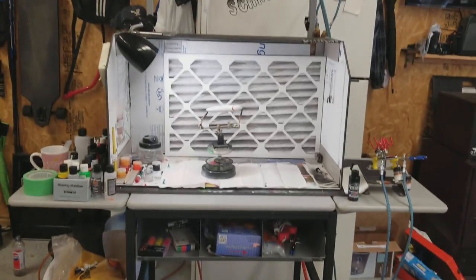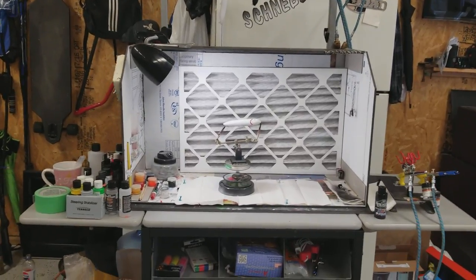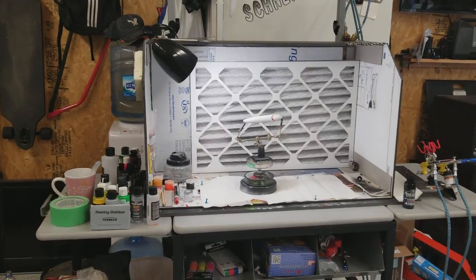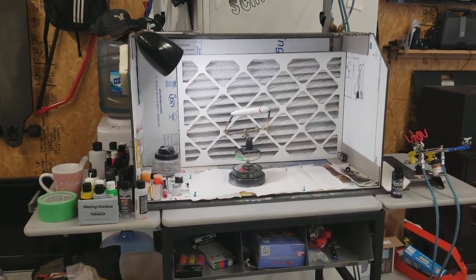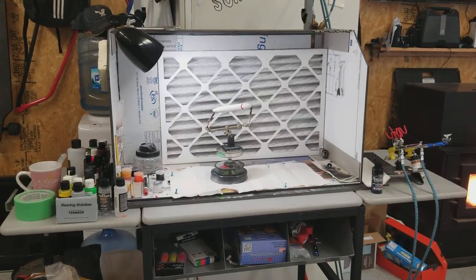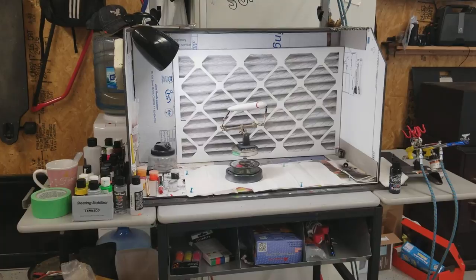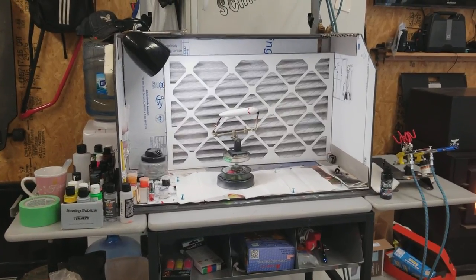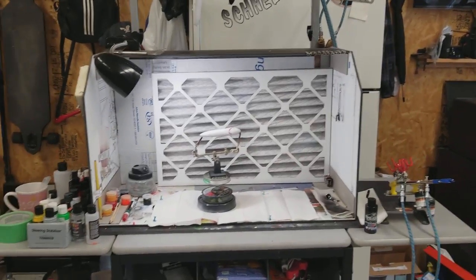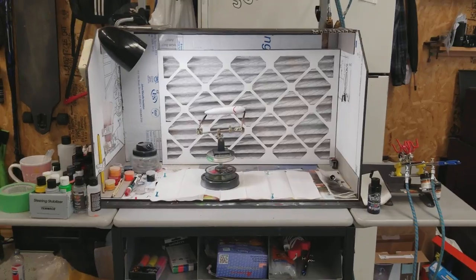Hey there YouTube, just wanted to do a real quick video. When I started airbrushing I wanted to see what some of the options were out there for homemade versions of paint booths. With as much spraying as I've been doing, I didn't want to have all the overspray all over my garage. I wanted something that was pulling the air in, getting it all filtered, and not leaving much of a mess.